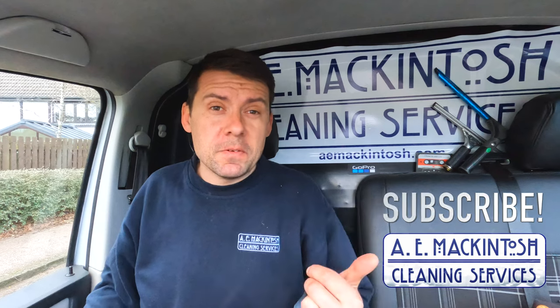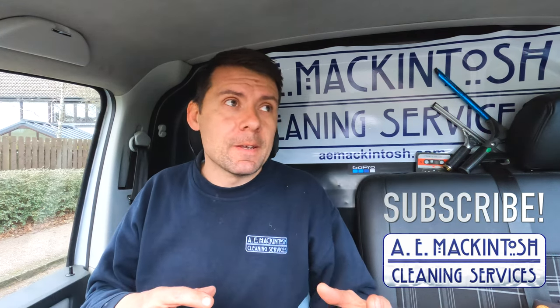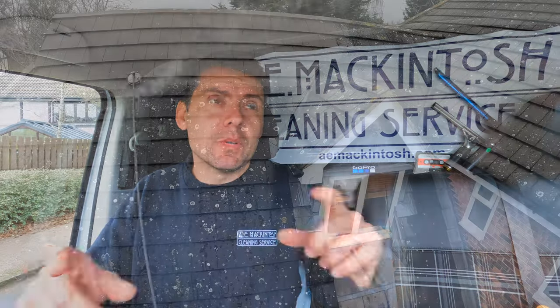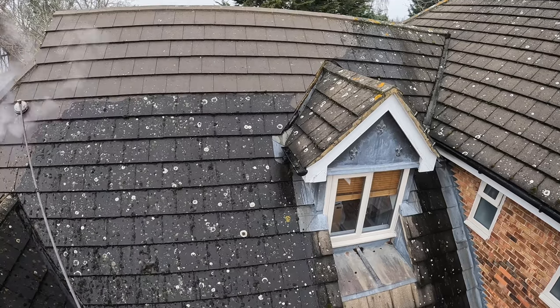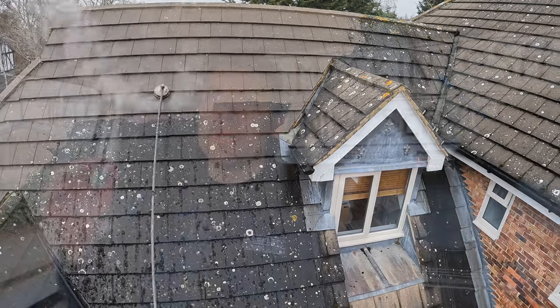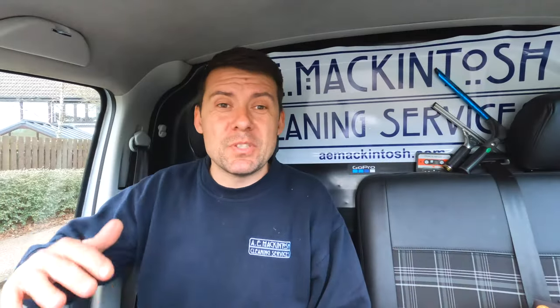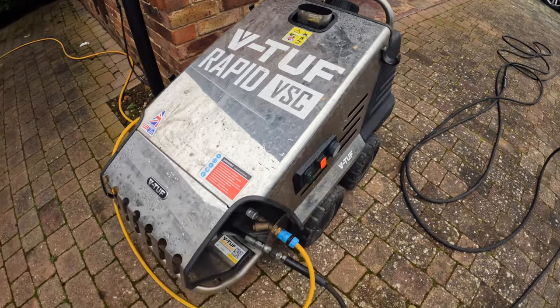Just finished this roof cleaning job and I thought it'd be good to explain the process and our approach to the job. At the beginning we did that lower section all the way across at the front of the property with the steam cleaner machine. Steam is still pressure washing really, but it's much lower pressure - it's a 15 litre per minute machine using hot water.